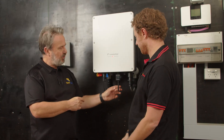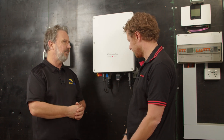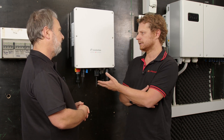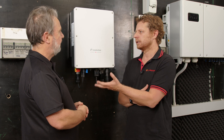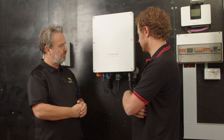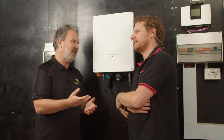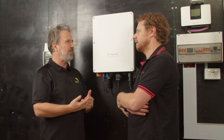Something else about this inverter that you mentioned — this is the communication module or the Wi-Fi connection point, but you've got something else on the horizon. Yes, we are working on a 4G device that essentially looks like the Wi-Fi stick and connects to the same port. It will allow us to connect our inverter even in remote areas with poor network conditions. That's great, because one of the things that often trips up installers is the customer's Wi-Fi network — they don't know the password, it's written on the bottom of the router. But if you've got a 4G solution, you can basically pre-set that up, connect it, and it works.